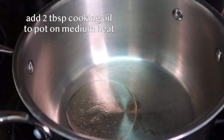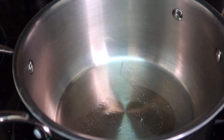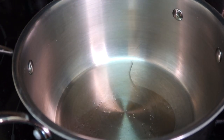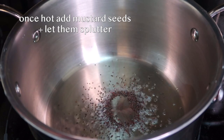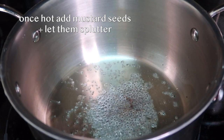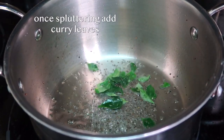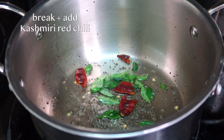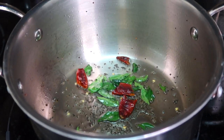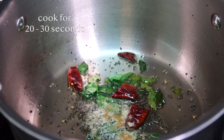In a pot on medium heat, we're adding two tablespoons of cooking oil — here we're using sunflower oil, but you can use any flavorless oil of your choice. Once hot, we want to add the mustard seeds and wait for them to splutter. Once the mustard seeds start to splutter, we're going to add in the curry leaves, the Kashmiri chili broken into pieces to release its flavor, and the hing. We're going to cook this mixture for 20 to 30 seconds.